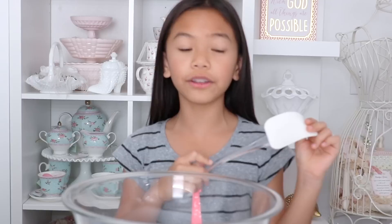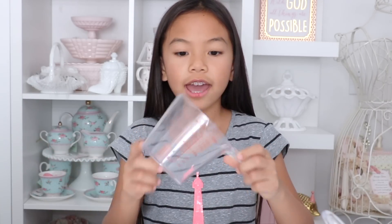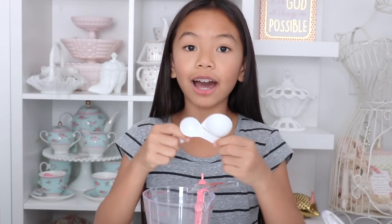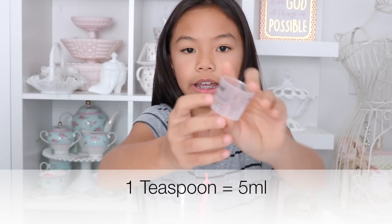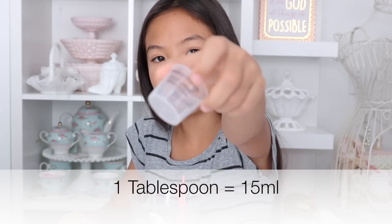Here's what you'll need: a mixing bowl and something to mix with — I just have this silicone spatula, I definitely recommend this and you can get it at the dollar store. You'll also need some measuring cups. You'll also need a teaspoon and a tablespoon, but if you don't have these you can use a medicine cup, because a teaspoon is five milliliters and one tablespoon equals 15 milliliters.